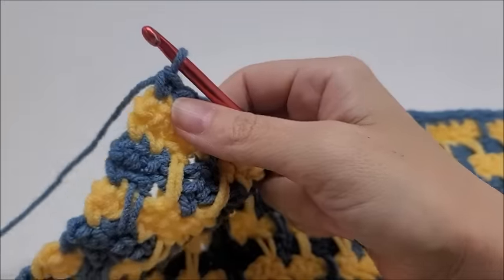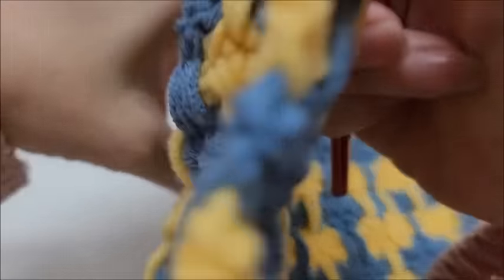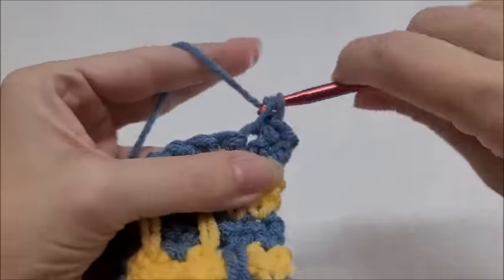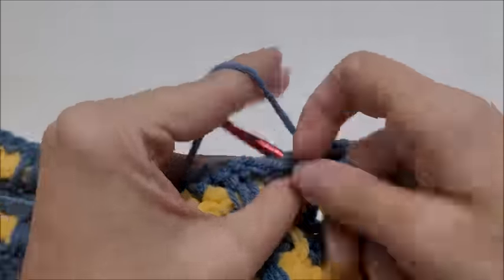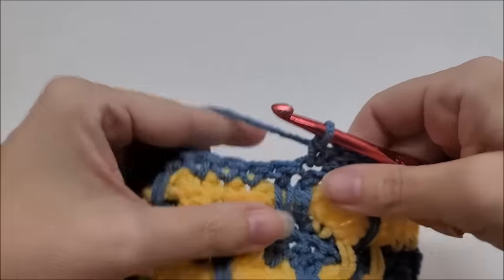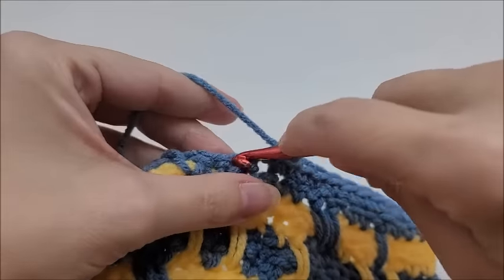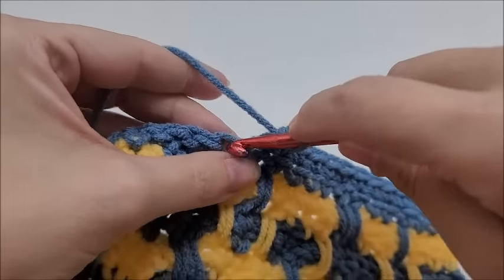This is the last finishing row of the design. Chain one and turn. Single crochet into the first stitch, then one single crochet in every stitch across until you get to the end of the row. This is the final finishing row — then we get to do the border!